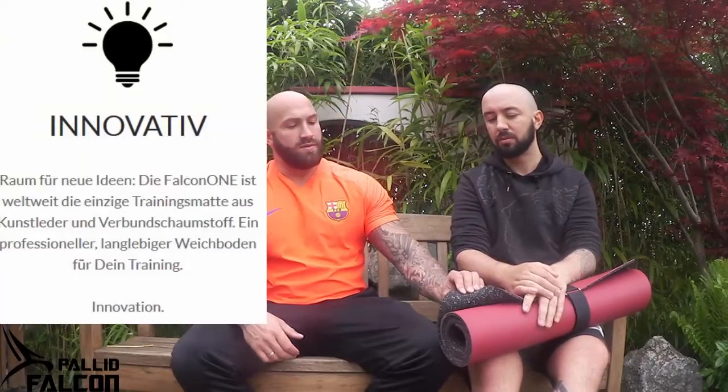Das Unternehmen heißt Falcon – Pallet Falcon. Die haben uns das zugeschickt zum Testen, finde ich sehr cool. Und das ist keine normale Matte. Die haben uns extra darauf hingewiesen: sie hat zwei Schichten – einmal eine raue Fläche für Halt und einmal eine glatte Fläche, wo man drauf trainieren kann. Die Oberseite kommt aus der Autoindustrie und ist auch ein deutsches Produkt.